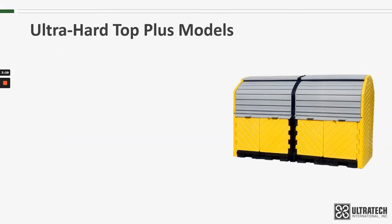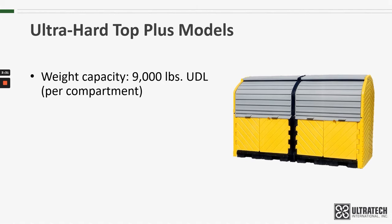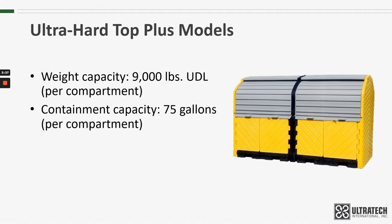The Ultra Hardtop Plus models have a weight capacity of 9,000 pounds UDL, or uniformly distributed load, for each compartment, and a containment capacity of 75 gallons, again for each compartment. This is more than enough capacity to meet EPA and SPCC regulations. I'll put a link in the description to a video that explains those regulations in more detail.